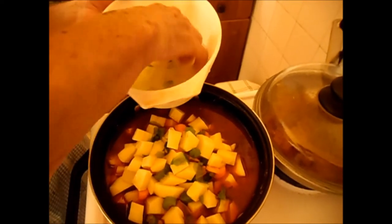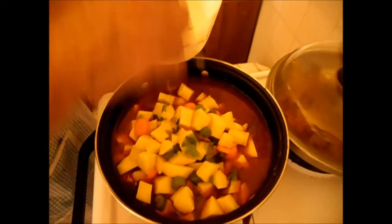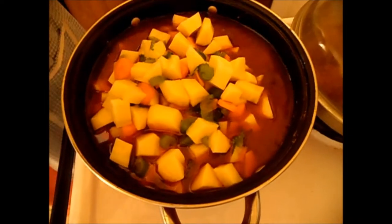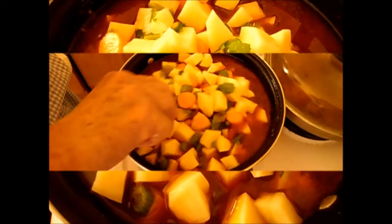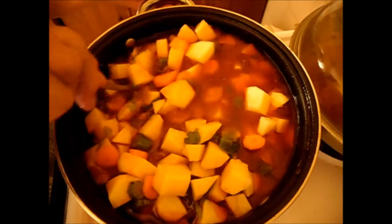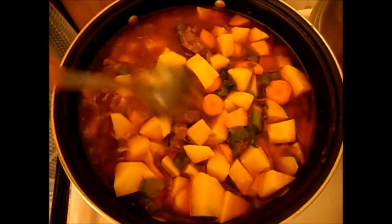I love to put a bit of celery in because it gives a better flavour. This is a goulash — cooking and eating with bread.